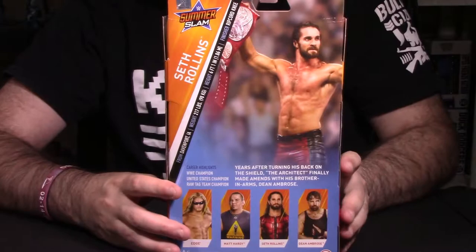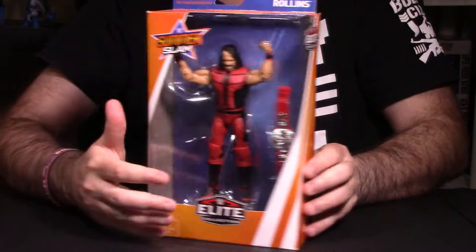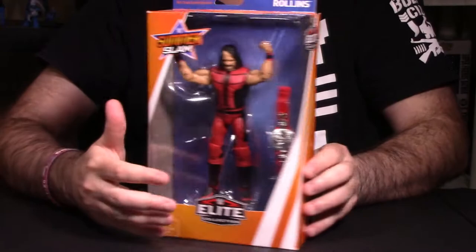At the bottom, you have a listing of all figures available in this particular wave: Edge, Matt Hardy Version 1, Seth Rollins, and Dean Ambrose. So with that, let's actually get Seth Rollins out of packaging to continue the breakdown.